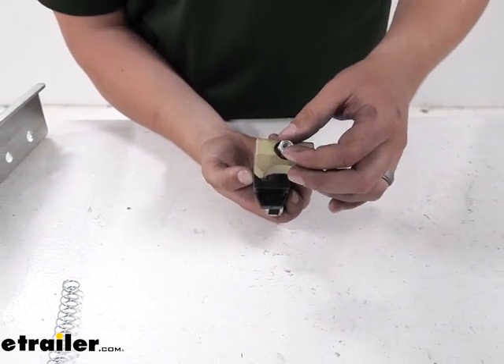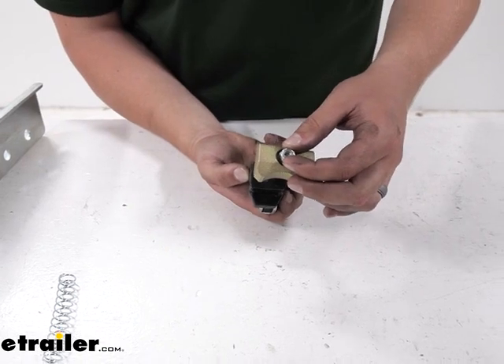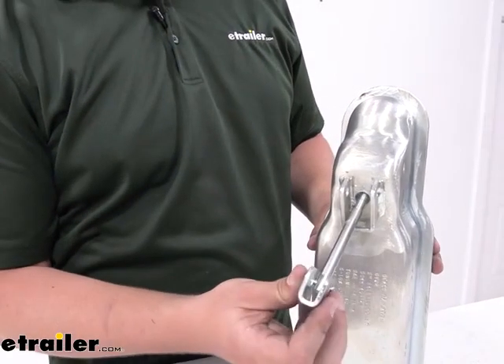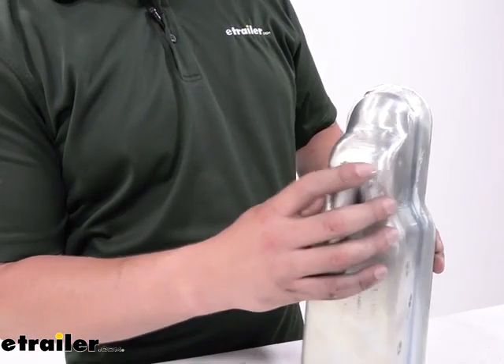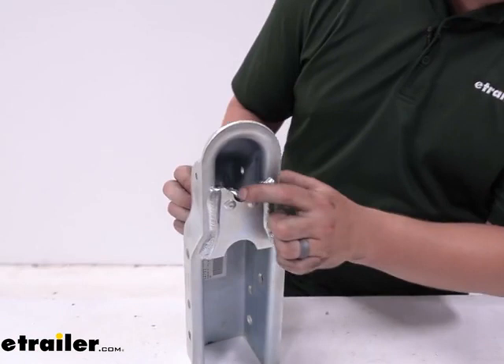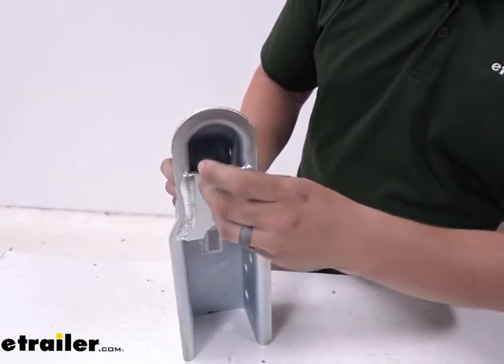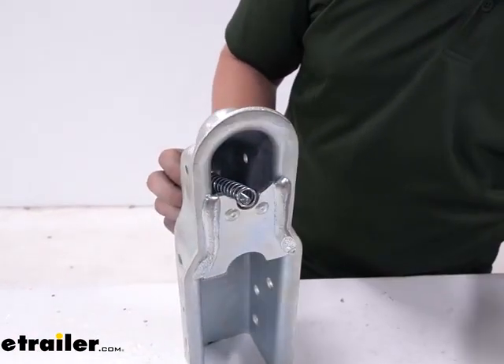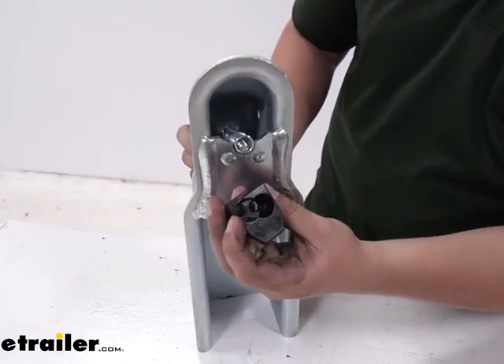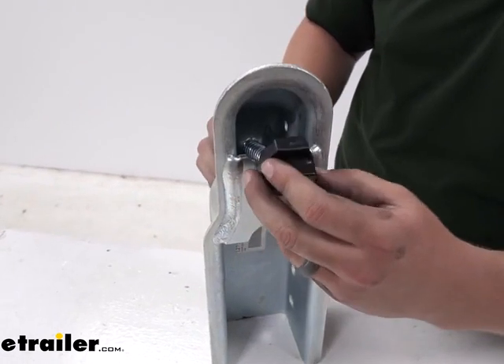Let's go ahead and take this to the coupler and get this assembled. We'll start by sliding the latch through the hole at the top and rotating it around where we're going to have the threads poking through. Our spring will slide around, then we can take the black plastic piece, making sure to align it with the proper hole for the 2-inch coupler size.